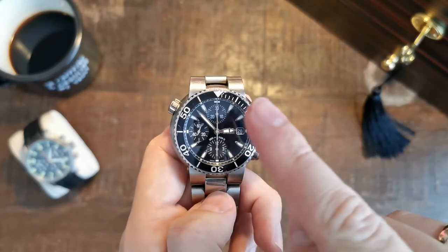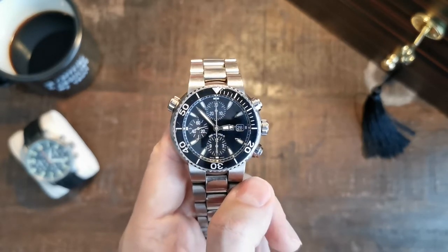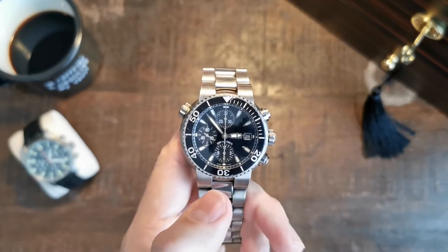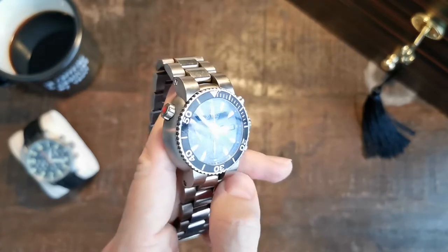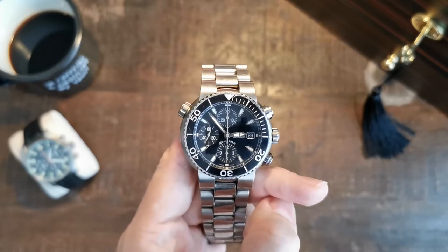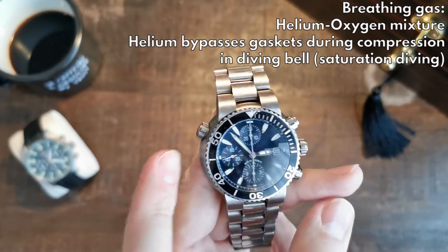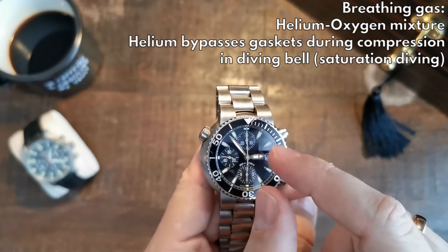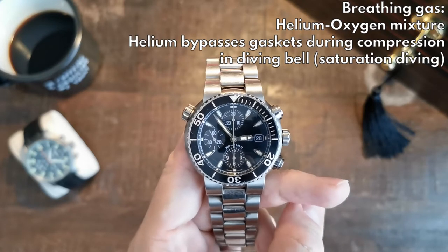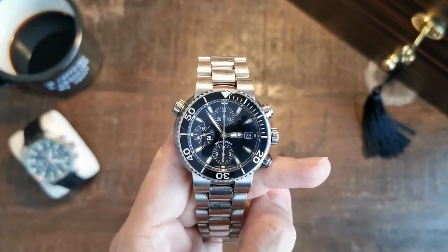This is really a diver's watch in every sense: it is 300 meters water resistant, as stated on the dial and case back, which is meant for deeper diving. Additionally, on the side it has a helium escape valve — a valve you can open during decompression to let out helium gas, which otherwise could cause your crystal to pop off since helium expands and pushes it out from the inside after accumulating during your dive. If you're interested in more about the helium escape valve, I could do a video on that as well.